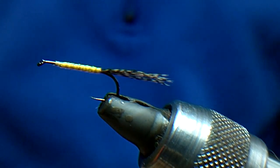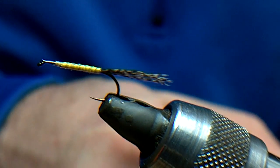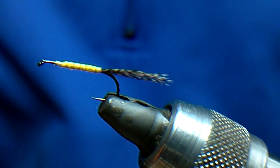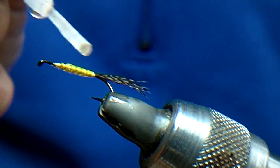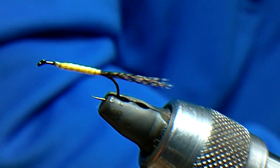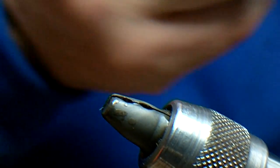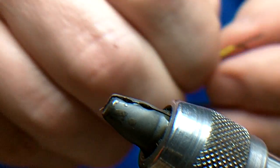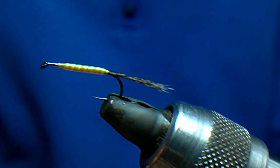Trim that off. What I'm going to do is two coats of varnish, but I've already prepared another hook. Being careful not to get any varnish on the tail, we'll swap this one out for the one I've already done — that one's had two coats of varnish — so that's enough, just basically to protect it against the trout's teeth.